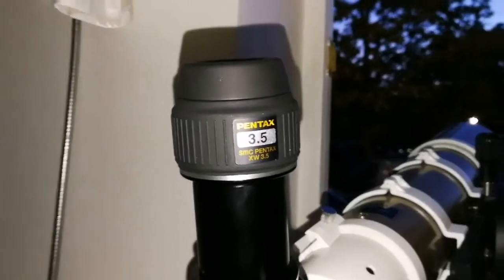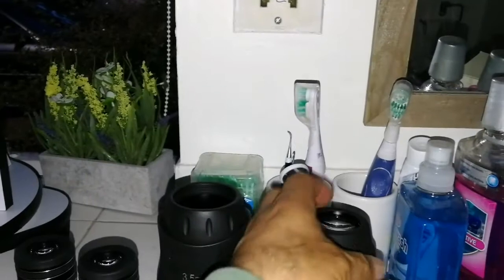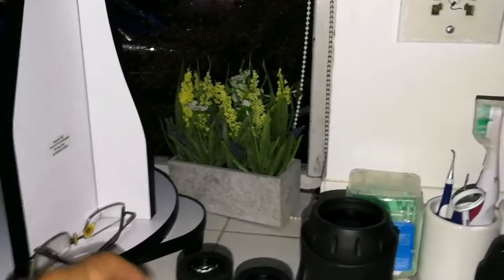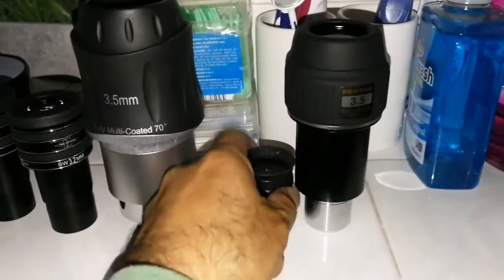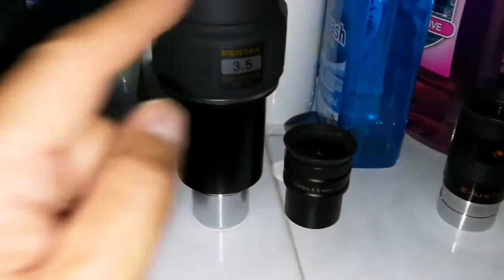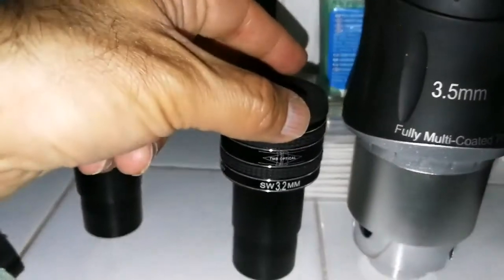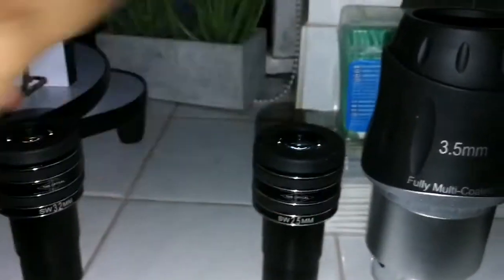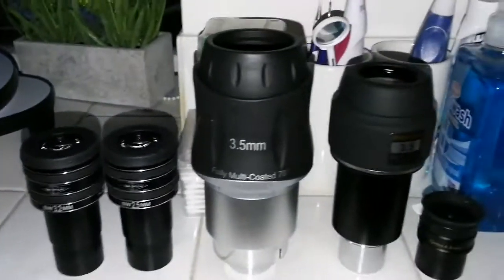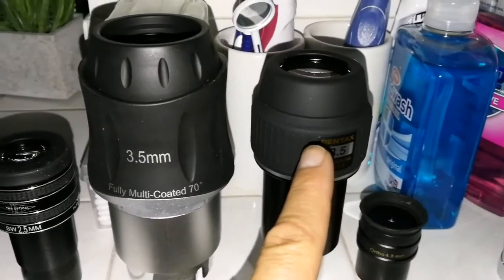Going back to the Pentax 3.5mm XW to compare: the Pentax XW 3.5mm is very close to the orthoscopic. Eye relief of the orthoscopic is very small — this is about 20mm. Then comes the Skywatcher, then the 2.5mm TMB Planetary, then the 3.2mm one.